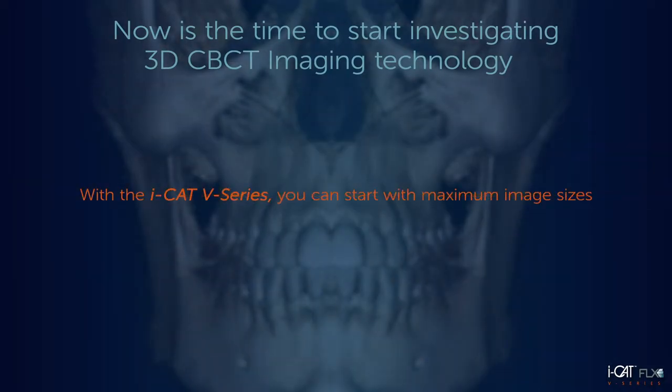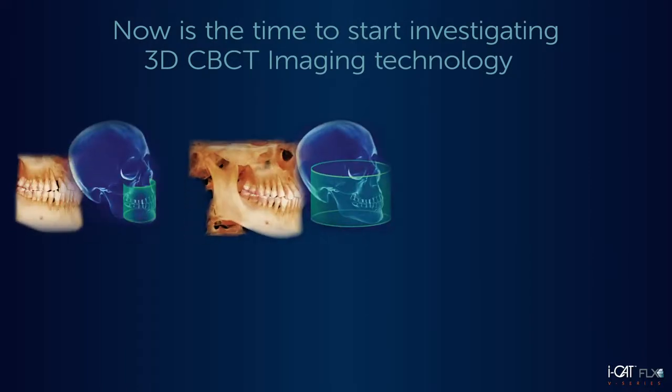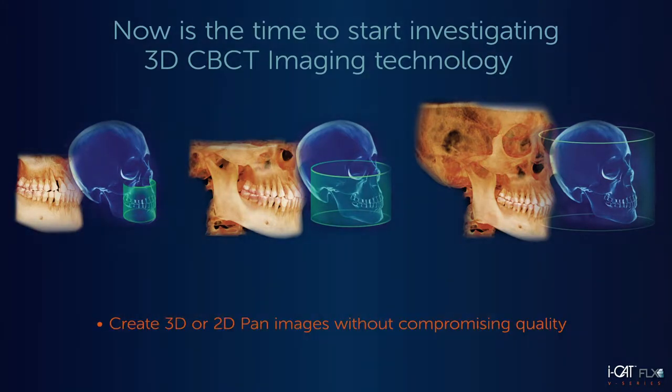With the iCAT V-Series, you can start with maximum image sizes of 8x8 or 10x16 and expand to 17x23 when you are ready. Plus, because all of the iCAT V-Series options use our full-sized 3D sensor, you can continue taking 2D pan images without compromising image quality.